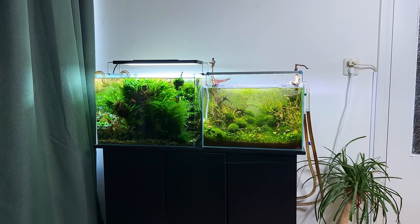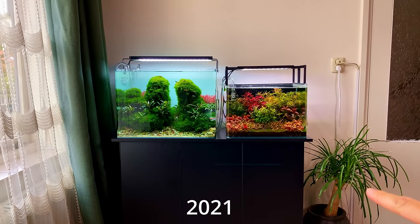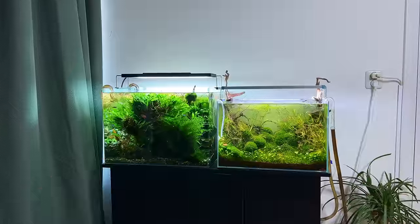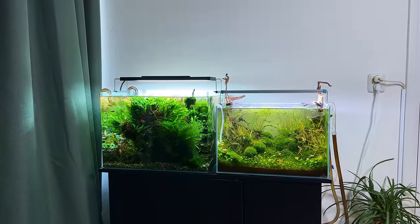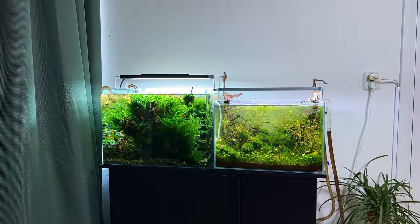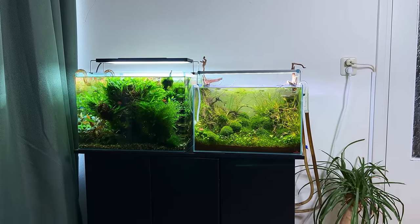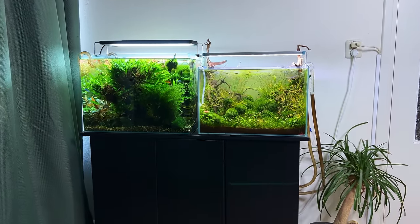I've had these two tanks in this corner for the past two and a half years. There's nothing really wrong with them, but for the past few months the size difference between the two tanks started to annoy me a little bit. It can just look a lot better, and there's plenty enough space for bigger tanks as well, so I thought it was just time for a nice change.